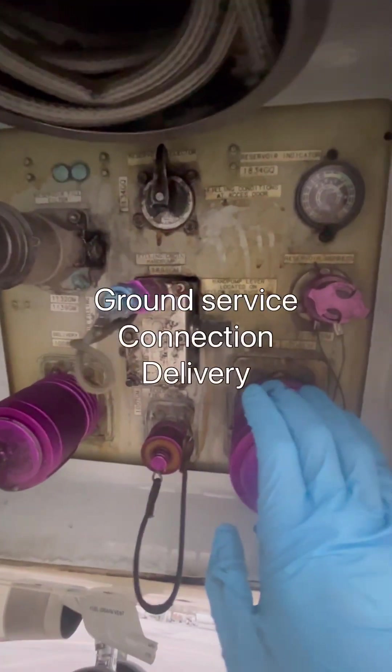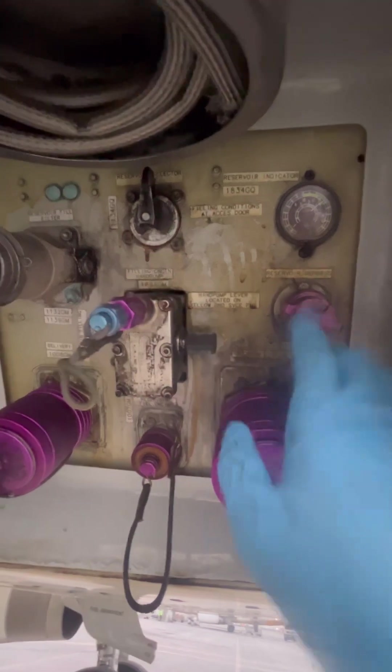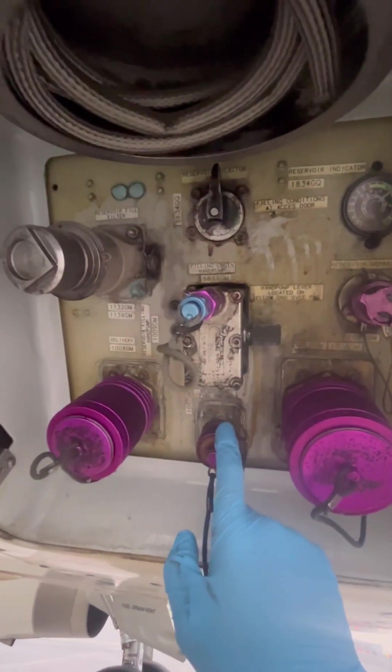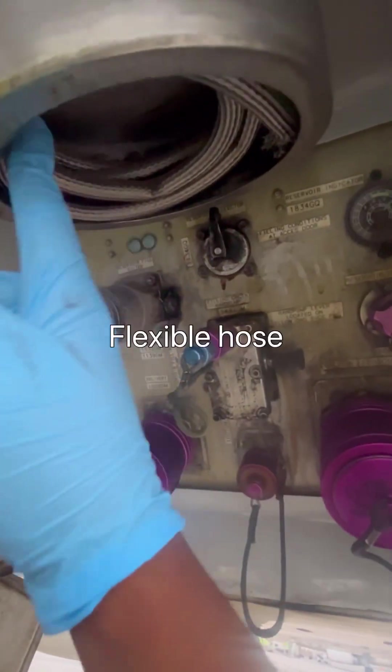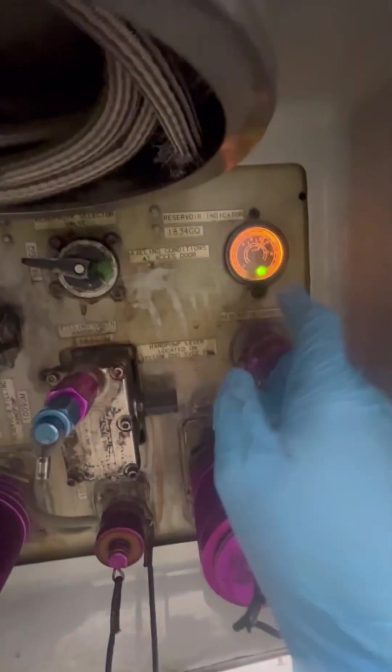These are the ground service connections if you want to pressurize the hydraulic system with an external source — that's reservoir pressurization. And here is the reservoir filling filter and the line hose. Now let's check our quantity.